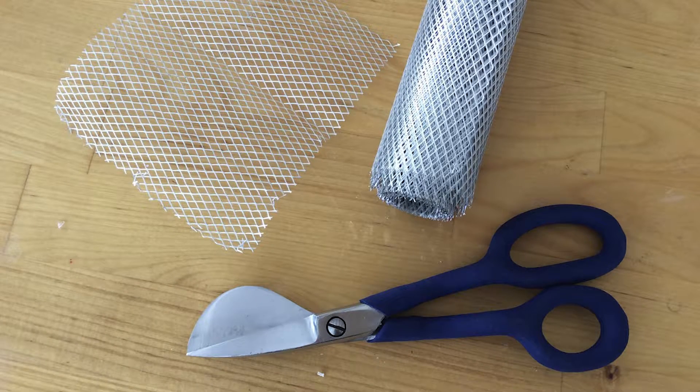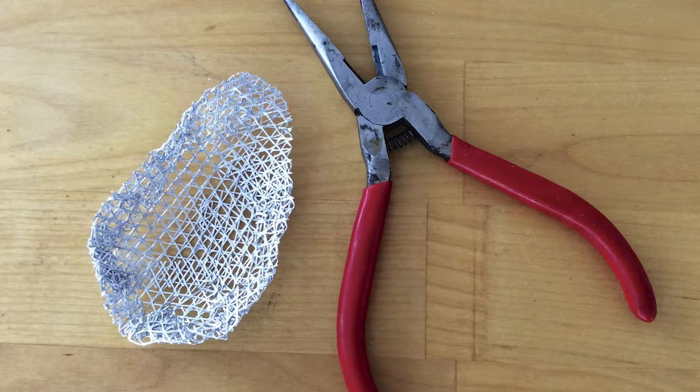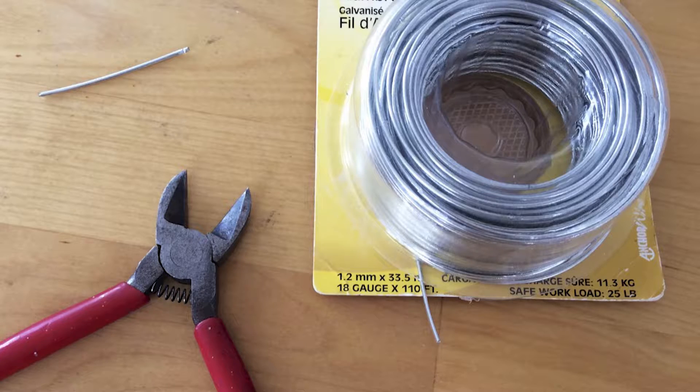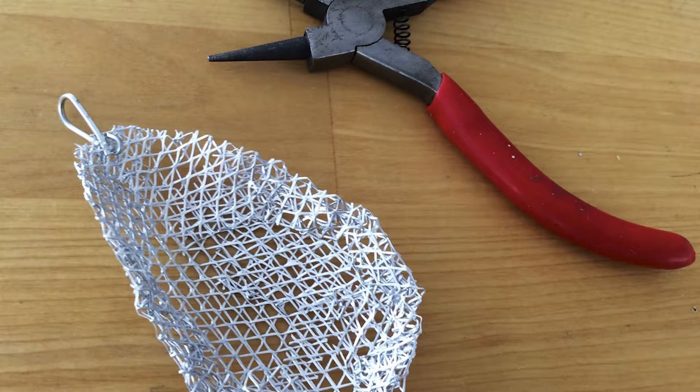Cut a small piece of active wire mesh with the tin snips. Form the armature for your crystal pendant with the pliers in the shape of your choice. For this design, we created a teardrop shape, but feel free to tap into your creativity to come up with any shape you like. Form the pendant loop by clipping a small piece of wire with the wire cutters, then with the pliers, form a loop and secure it to the active wire mesh armature as shown.